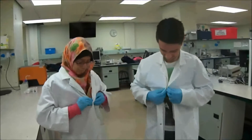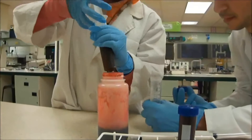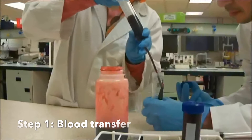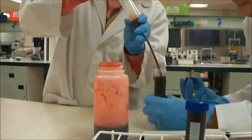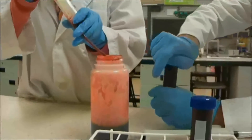For safety reasons, before carrying out the experiment, please wear your lab coats and your gloves. Begin the procedure by transferring a portion of blood sample into the centrifuge tubes using a syringe. Fill it to the brim. Remember to cover the tube tightly.